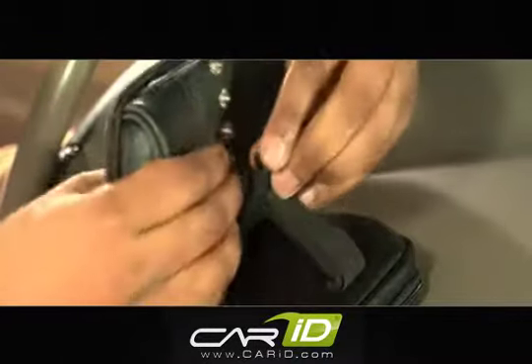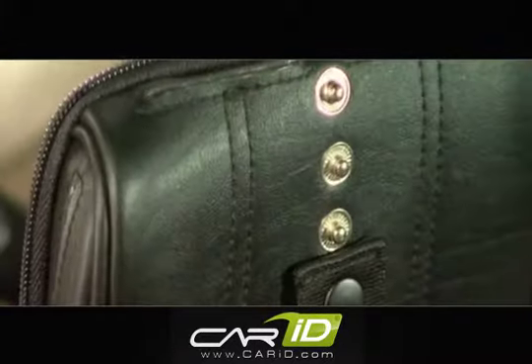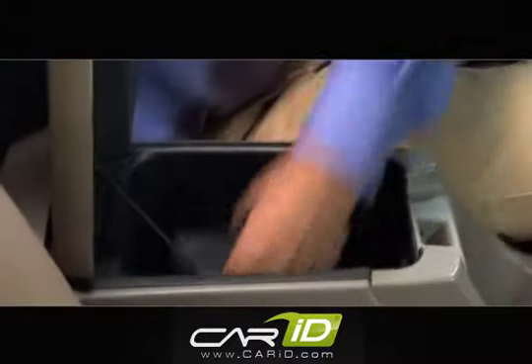Determine the appropriate viewing angle by using the adjustable strap located on the back of the NavPak. The adjustable strap snaps into four different positions for easy viewing while on the go. The padded case protects your GPS when you take it with you, and NavPak is easy to stow.